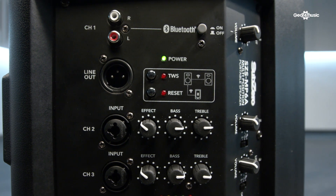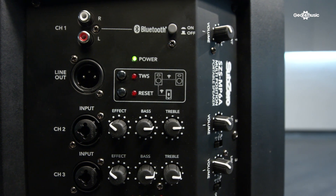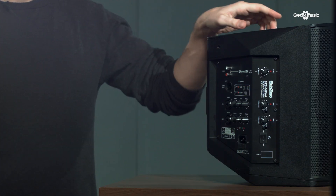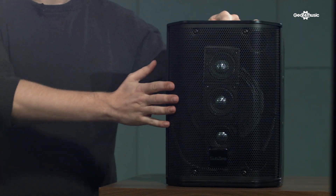It's also Bluetooth enabled and has TWS, True Wireless Stereo, so you can pair two of them together. All these features combined make this a really powerful and universal speaker whether you're a performer, giving a presentation, or just want some sound for your home. If you'd like any more information about the Sub-Zero SZS MP6A portable multi-position speaker or any of the other products in the SubZero range, please head over to the Gear for Music website.